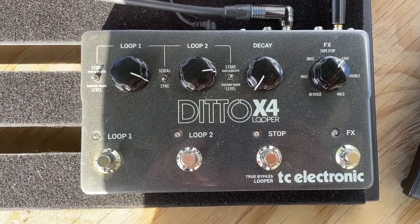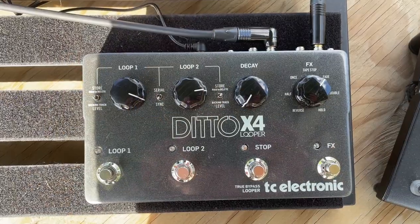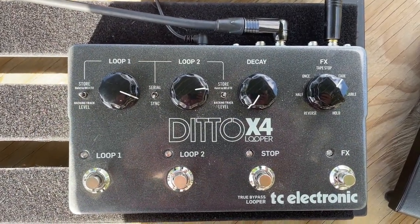Let's go over the high-level features of the Ditto X4. The first thing you might notice is that there are two loops — a feature I use from time to time. You can record one loop and then have a completely separate loop on what's called Loop 2. This is cool because you can record something on top of Loop 1 with Loop 2, then stop Loop 2 and still have Loop 1 going.